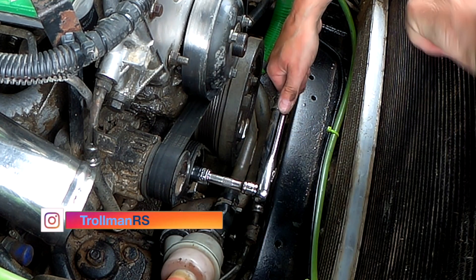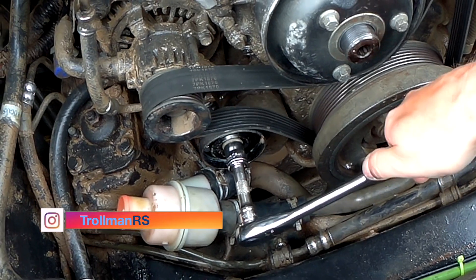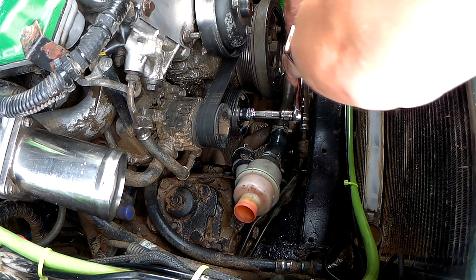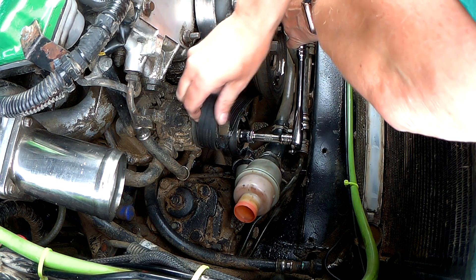Just turn it and you can see the belt has slack. Then you can remove the belt — move it forward and you should be able to take the belt off.